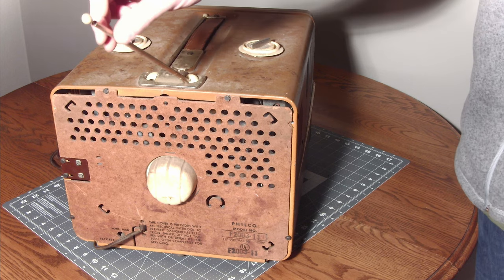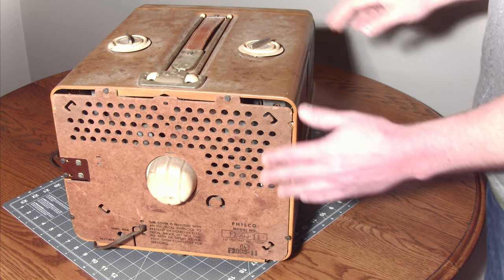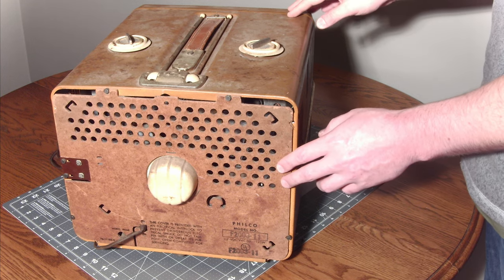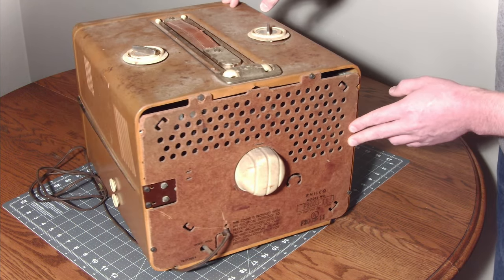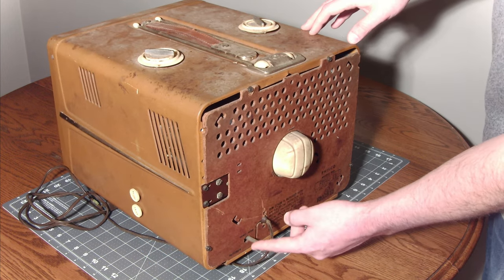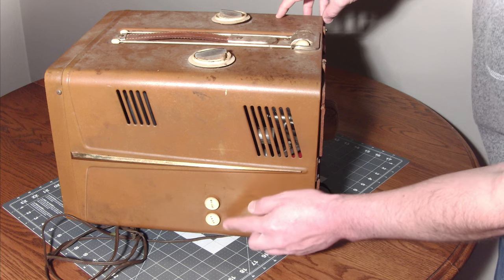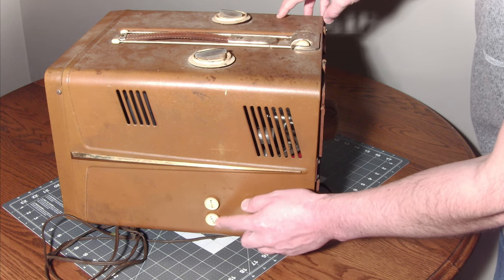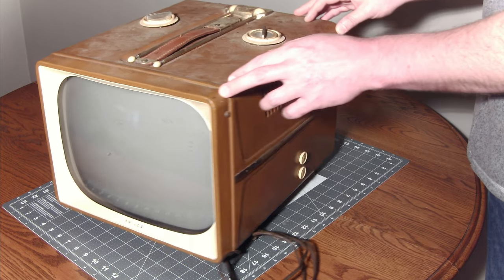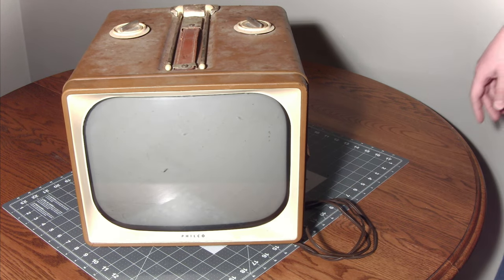It has these antennas which fold up and down — a neat integrated antenna. It has this leather handle which, luckily for this model, is still intact. It has the intact rear cardboard which gives you the model number — it does indeed say F2003-11. Down here is the horizontal hold control, and on the other side you've got the brightness control up top and the vertical hold on the bottom. The front casing is in pretty good shape, not too scratched up.